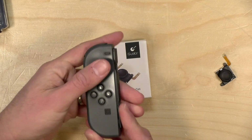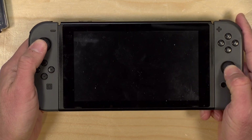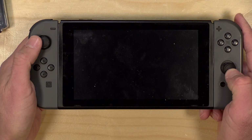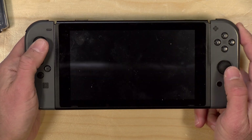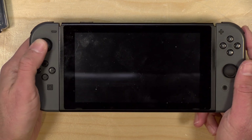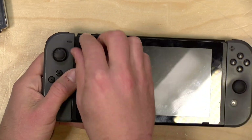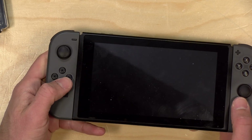Otherwise, it fits in pretty nicely. The big difference I found with the GuliKit stick versus the stock stick is that the GuliKit stick is a little more slippery. The stock Nintendo one has a rubberized coating on it, as does the replacement stick, but it just doesn't grip as well. The Amazon kit includes a little sticker you can put on top to give it more grip, and you can apparently replace the stick top with something else if you're not happy with it.